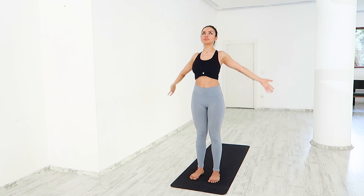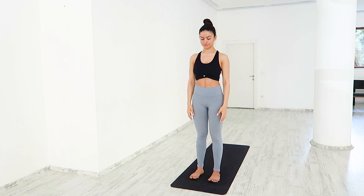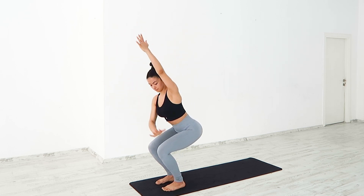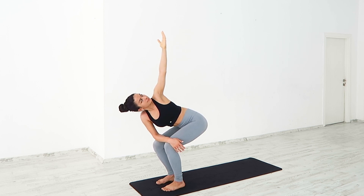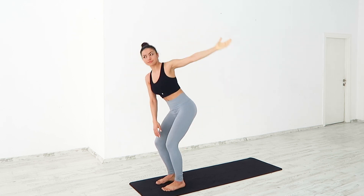Gently release the arms to the sides. Lift your arms up for a revolved chair pose. Slowly sit back as if sitting in a chair. Twisting your body to the left, send your gaze up over to the left fingertips. Place your right arm over your thighs. Back up, switching sides.